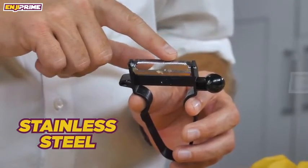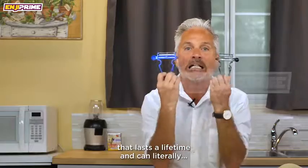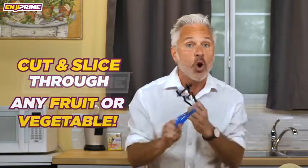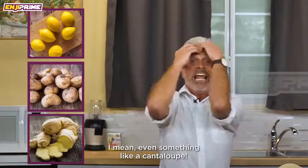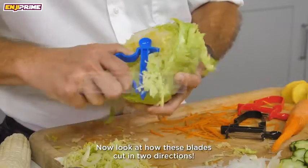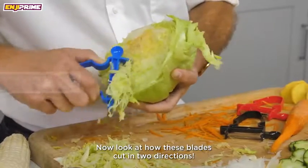Every peeler is made with stainless steel that lasts a lifetime and can literally cut and slice through any fruit or vegetable. I am talking lemons, potatoes, ginger — even something like a cantaloupe. Now look at how these blades cut in two directions.